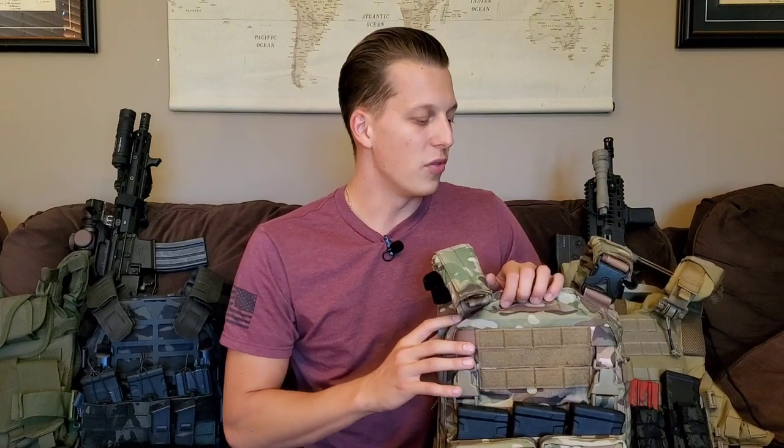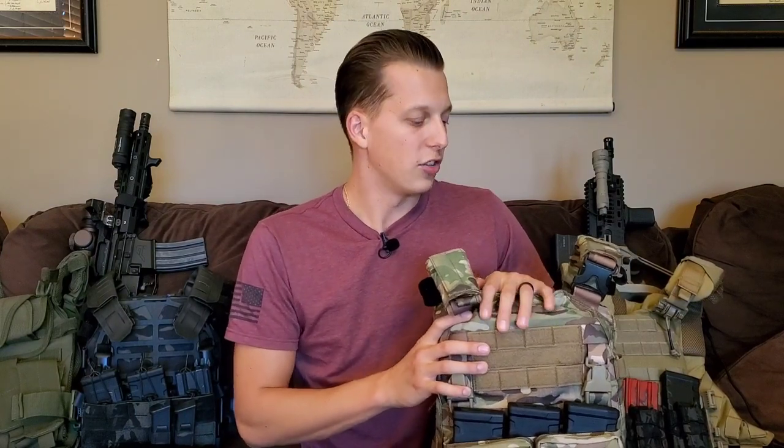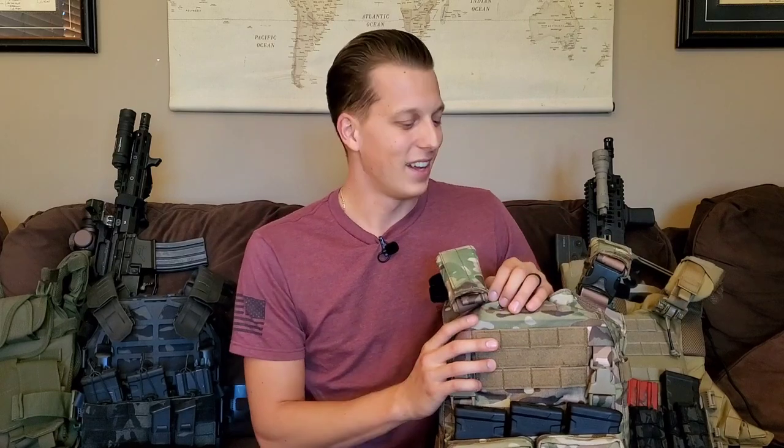This is a video that I wish I would have had when I first got into plate carriers and body armor, because when I first got into it I bought a really cheap plate carrier thinking I knew what I was doing, and I regretted it. It wasn't very good, so I bought a little bit more expensive one — still cheap — and ended up getting rid of that one and getting another one, until I started finding good stuff that I actually really liked.